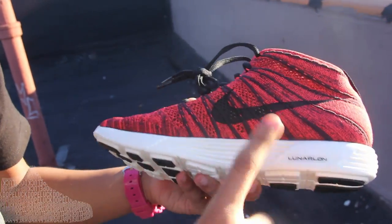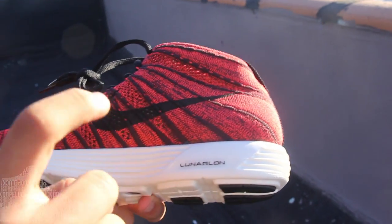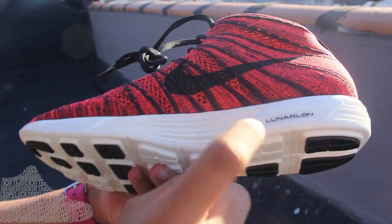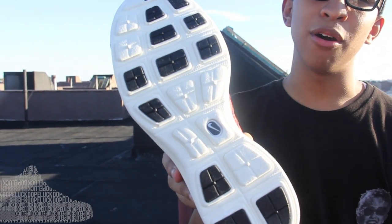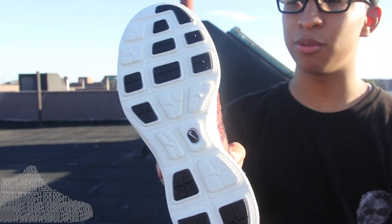Lunarlon technology is used on all the Flyknits, and it was also used on the 2012 Hyperdunks and the 2013 Hyperdunks — I'm gonna have a special video for y'all on that. It's a dope shoe. I've showed you the outsole on many occasions, so it's literally the same thing — nothing's switching up.